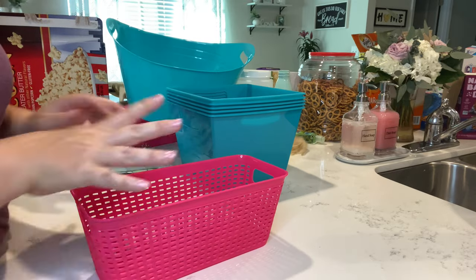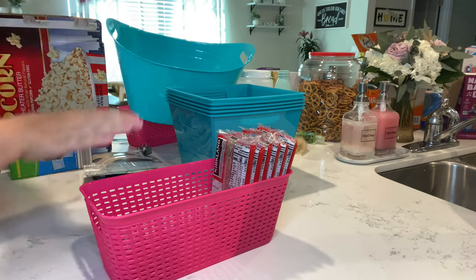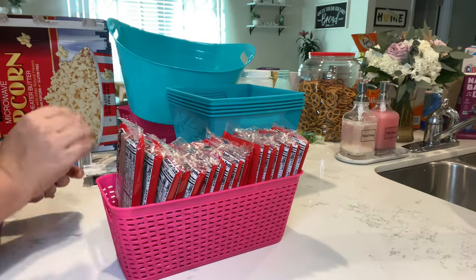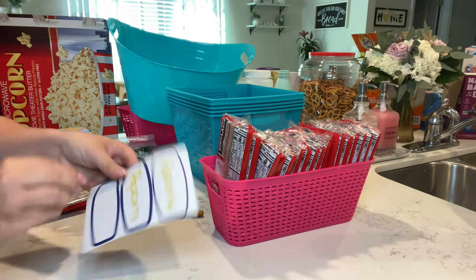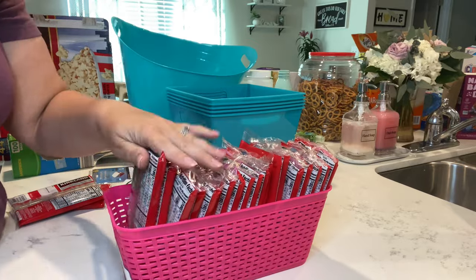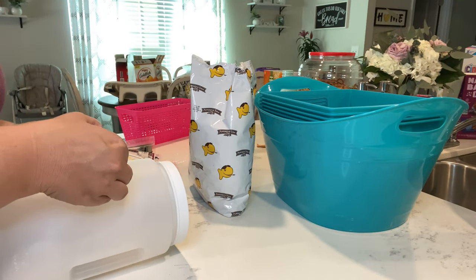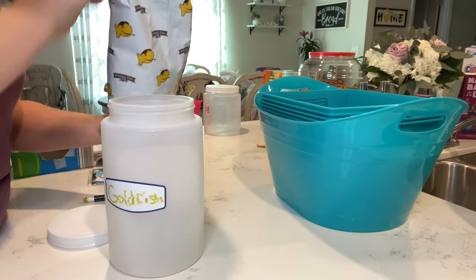For the rest of the popcorn, I'm actually going to take it and put it in a container to get it out of the box. That way when we run out in the snack container, we can just grab some out of here and refill it — our little popcorn container. We also have one more bag of goldfish, so we're going to use a bigger plastic container for goldfish so that when the baggies run out, we can just grab some more.